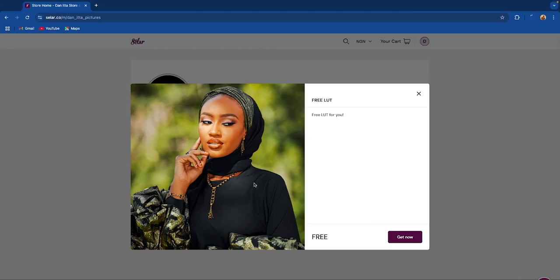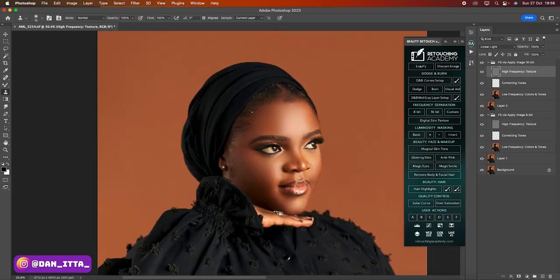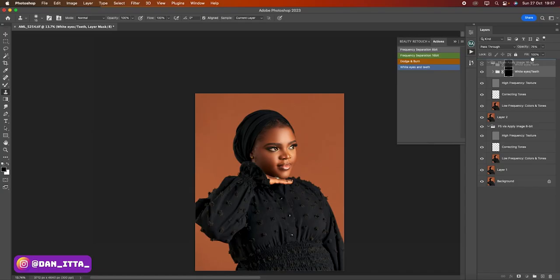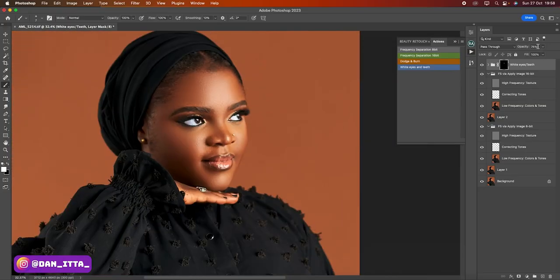On my digital store, I have a free LUT for you guys — check that out, link in the description. From here, what I'll do is work on eyes and teeth whitening to enhance her eyes. I'll click on my action panel and click on 'White Eyes and Teeth.' I'll use the normal brush, zoom in a bit so I can see the eyes well. Make sure your opacity is 100, your flow is 100, and foreground is white, then start brushing. On the layer opacity, I'll reduce it to 40.